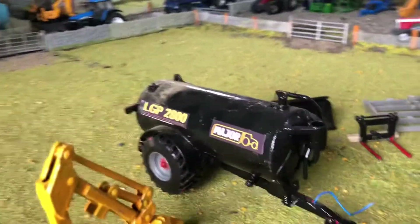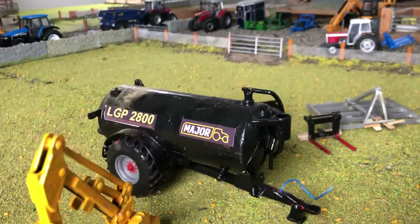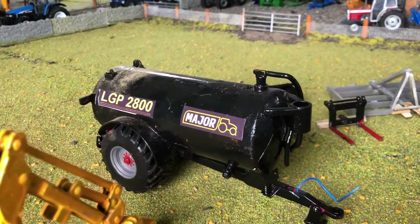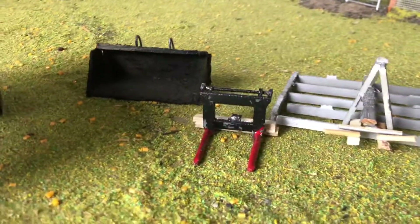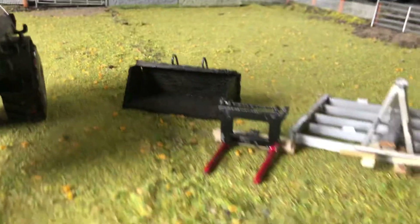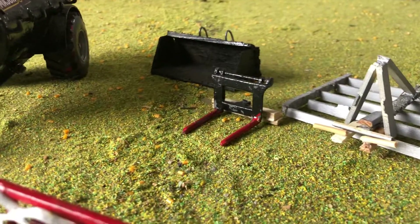Thirdly I'd like to show you my Major tanker. I converted this from a normal NC tanker. Fourthly I'd like to show you my Rossmore forks. I converted these from normal CQ forks.